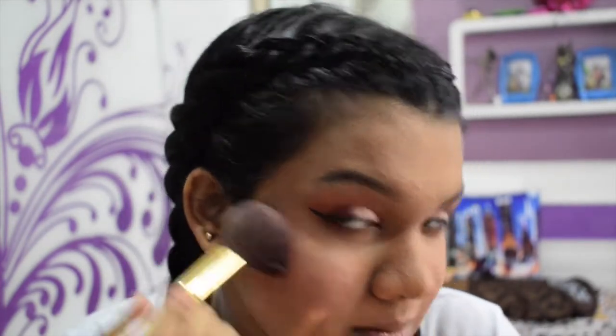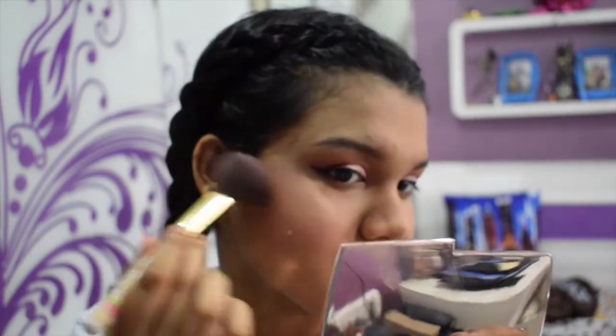This gives a glowy, lit-from-within blush look. I just applied so much makeup and I look like a blank slate, so I'm putting some color back into my face. I love blush — if you ever tell me I'm wearing too much blush, I don't care, because I love it and it makes me so happy. I just realized I forgot mascara, so I'm gonna do that real quick.